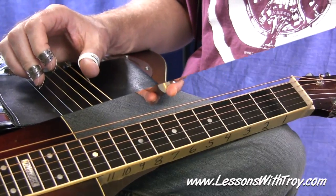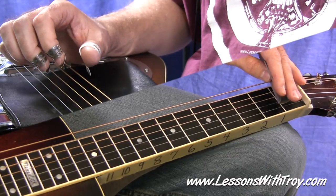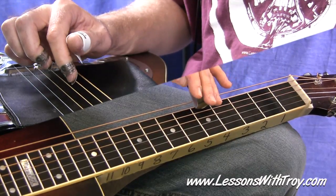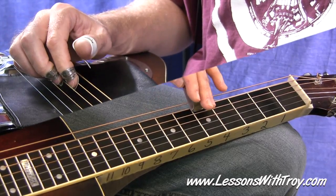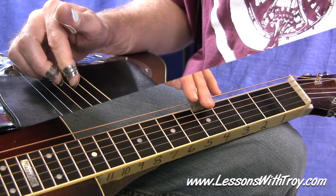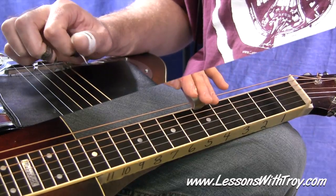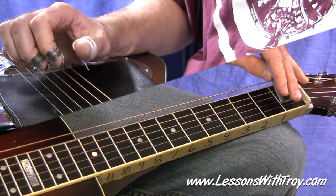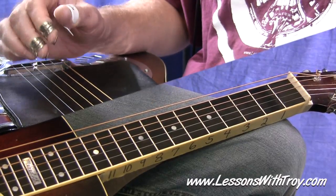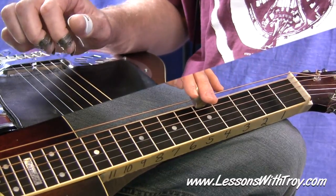Open second string and open third string, middle to index. Then you're going to play this fifth fret on your fifth string — I grab that with my index finger. Notice how the low, kind of muted-out sixth string fills in the gaps with the melody. Here's the melody — and here it is with the bass added in there.